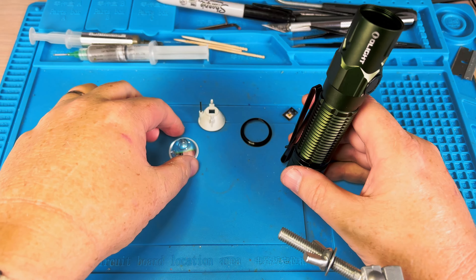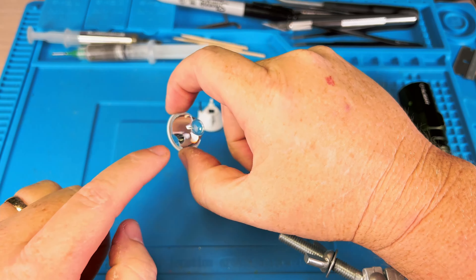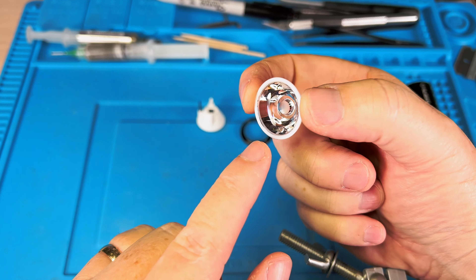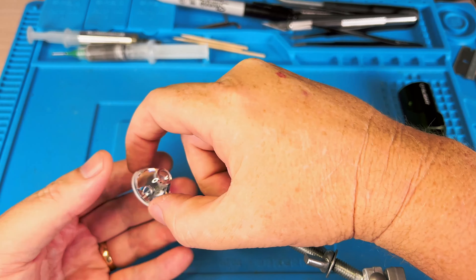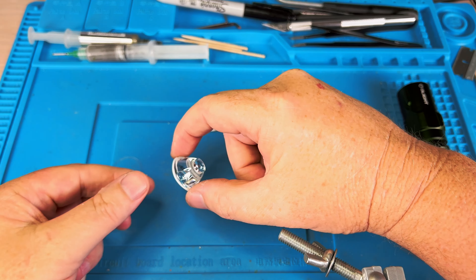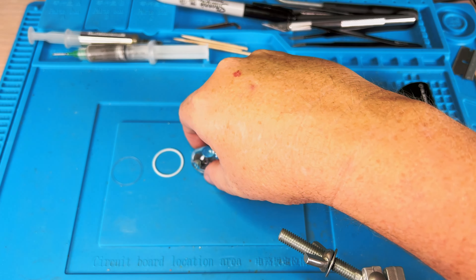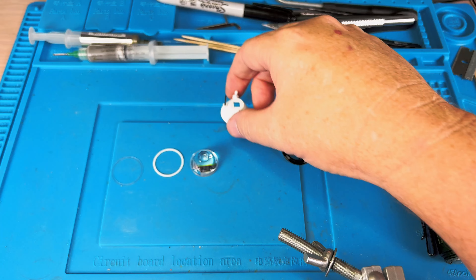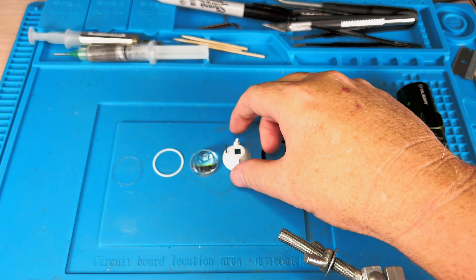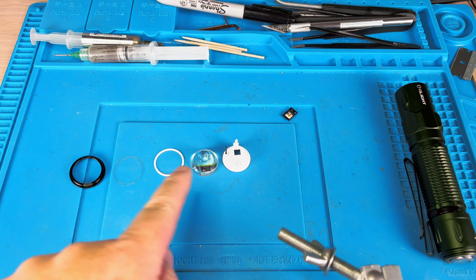I just want to point out the order of the components in case you've never done this. Don't touch the optic too much — you'll get fingerprints all over it. There is a clear rubbery O-ring, then the TIR optic, then the white diffuser or reflector, and the bezel goes on the outside. That's the order going inward.